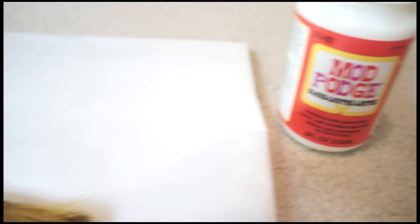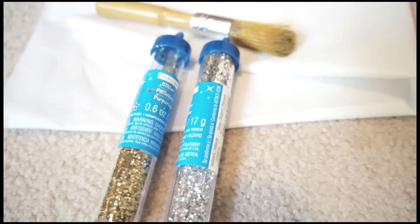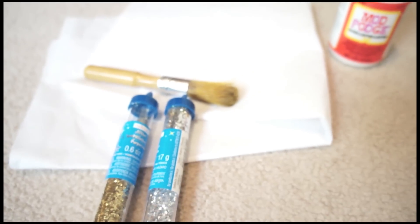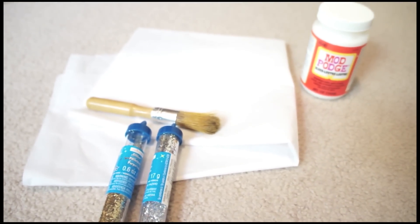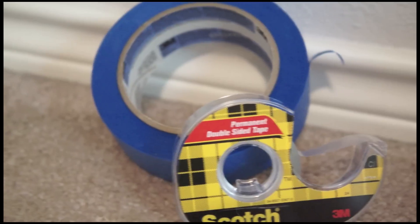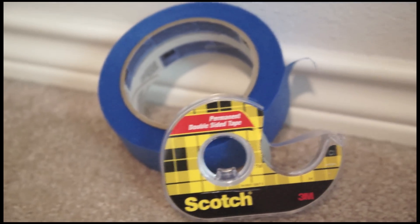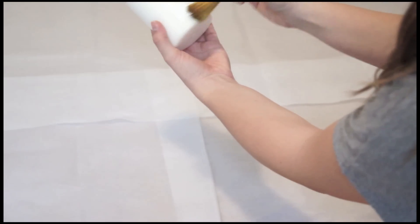The first things you're going to need are Mod Podge, as well as a brush to paint the glue on, some silver and gold sparkles, tissue paper, and a white candle. You'll also need double-sided tape as well as scotch tape.